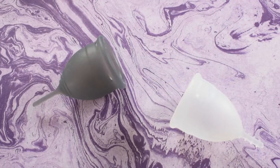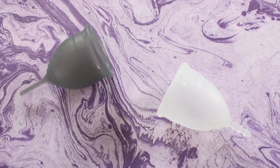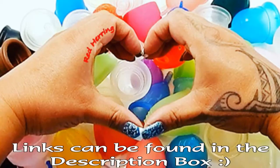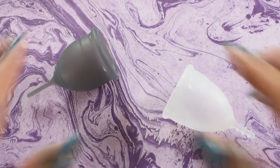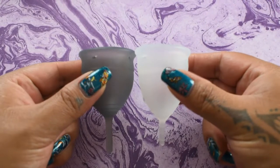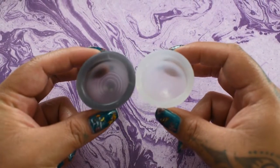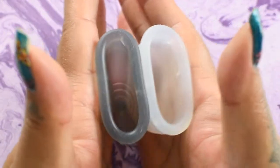This is a squish comparison between the Salt Cup soft version and the Organic Cup, both in a size small. I'm going to place both of these cups in the palms of my hands, give them a squish, swap hands, give them a squish again, and then compare the rims. Here is the inside of the soft Salt Cup.